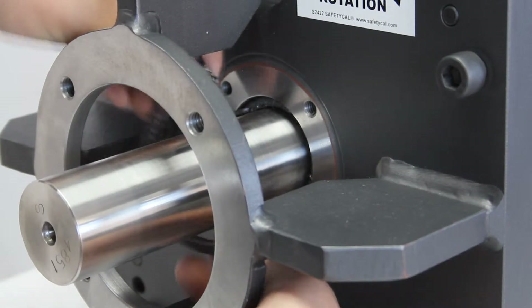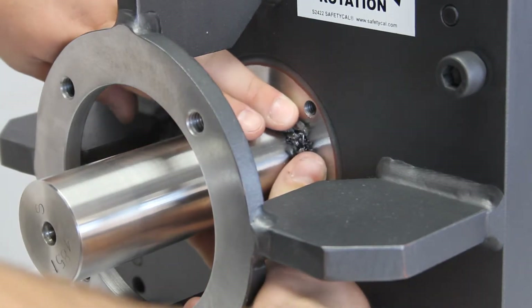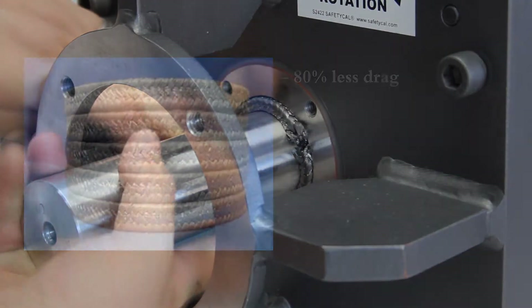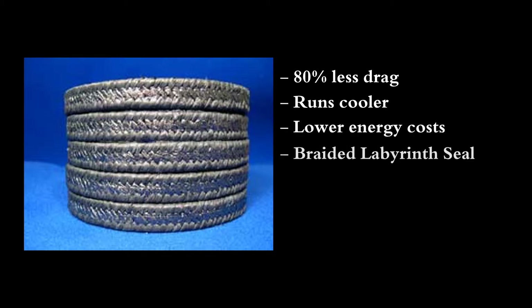Let's look at packing maintenance. PMVs all use New England Braiding Anti-Keystone II packing. Improved performance over conventional packing, Anti-Keystone II has an 80% reduction in packing drag, allowing it to run cooler than other packings, which promotes lower energy costs. And with its labyrinth style braid, it acts as a seal.